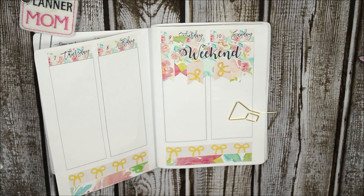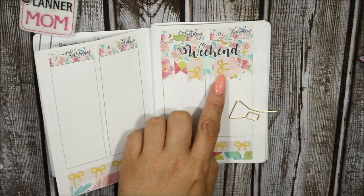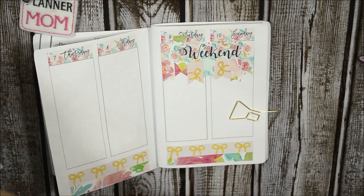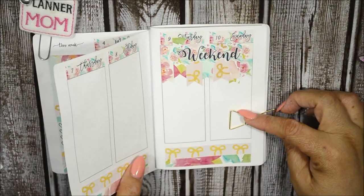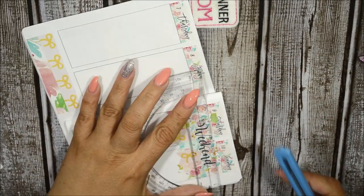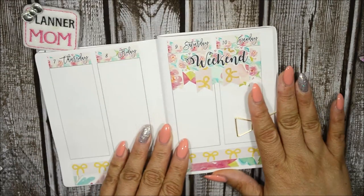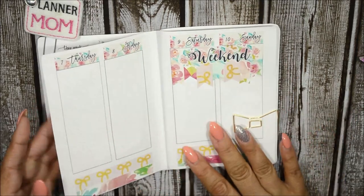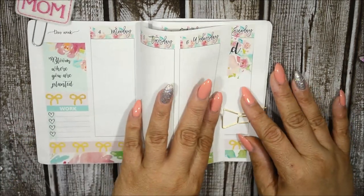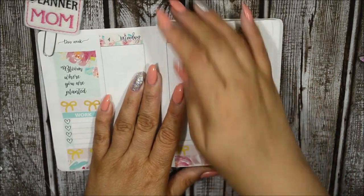That actually turned out great! I had some problems but fixed them and it looks great. I used the leftover washi strip and leftover bows and it turned out awesome. I forgot to cut the weekend banner initially, but that's sorted now and I'm loving it. It looks really nice. So let's go back to Monday and plan out the days.